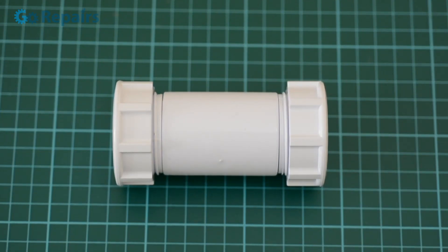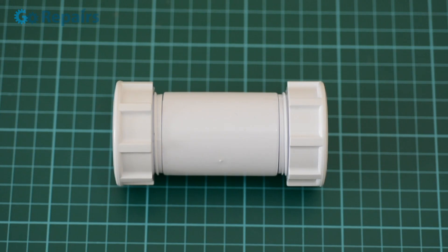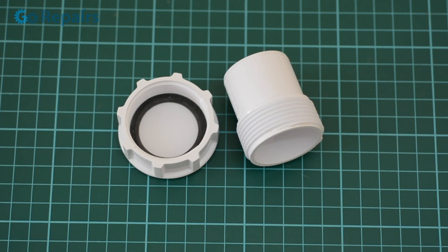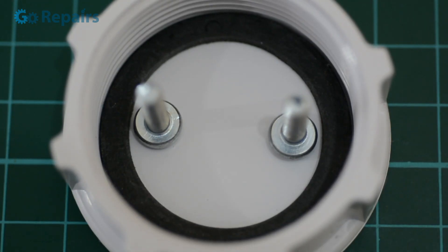Now onto the body of our battery — I'm using these plumbing fittings. It's just a coupling and two caps either end that you can screw on and off. If you want to make a larger battery you could add another coupling and a length of pipe. When we unscrew the top of our battery you can notice a rubber washer, and I'll use that as a guide to position our battery terminals.